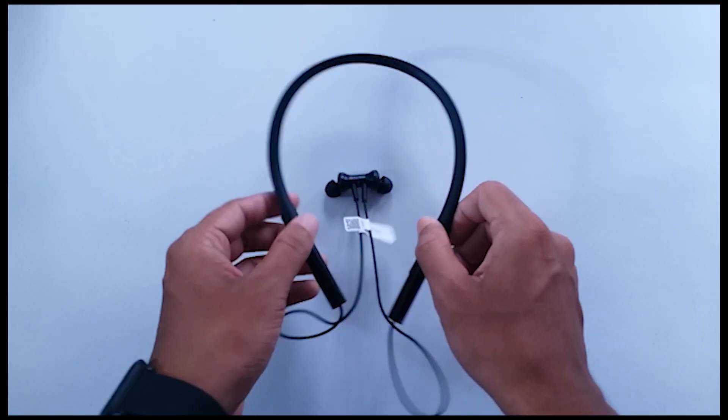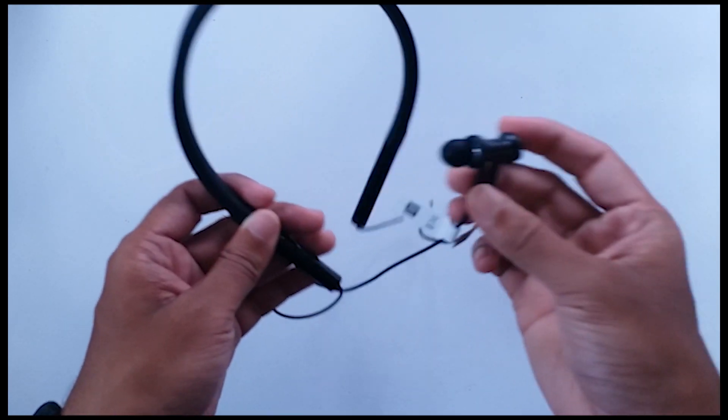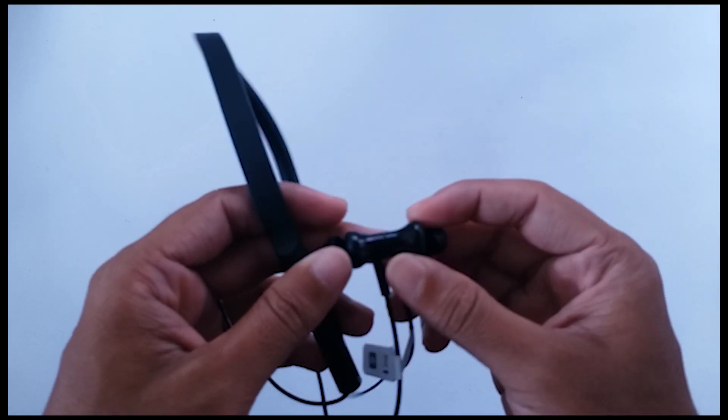Moving on to the Neckband, this comes with an all-black design. It's minimal, and I really like the design. But we will come to that later on.